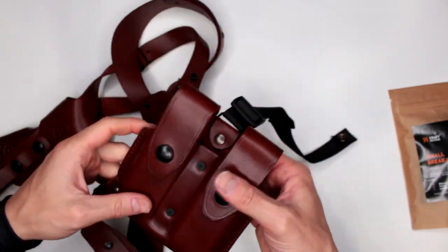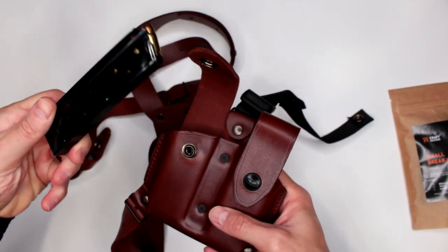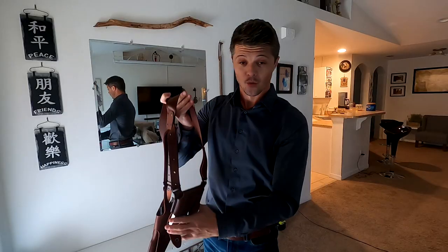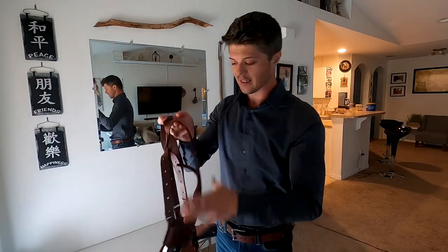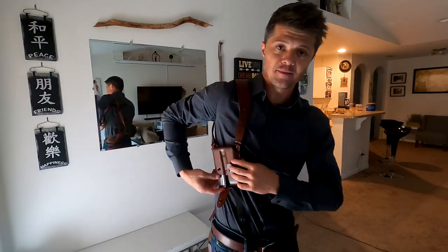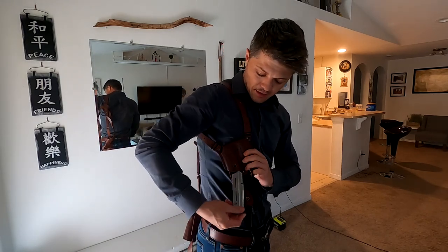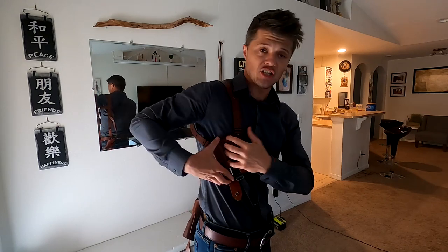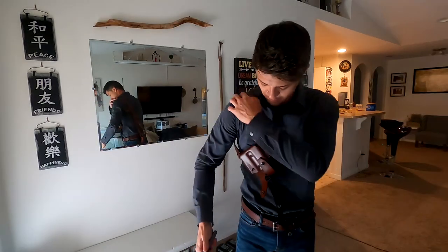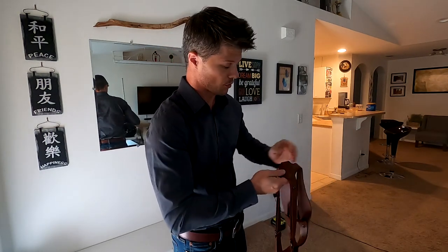On the plus side, this magazine pouch does utilize tension screws, which is very nice. That means you can adjust the release tension of the magazines, which is actually very important. In this case, the magazine pouch faces downward, so you can set the tension so that the magazines do not simply slide out and fall out of the pouch.